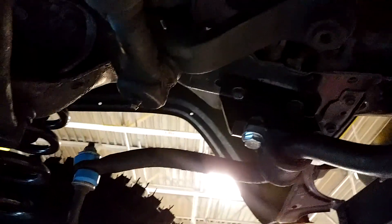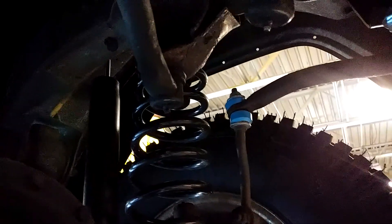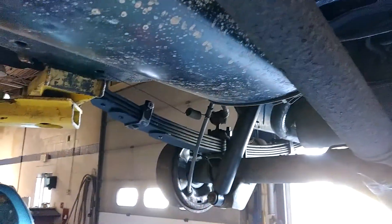Everything's done. Got the drop brackets on — there they are. I had to start all over again because I turned the screen off and that shut it down instead of pausing. Got my transfer case drop brackets in, all done. I showed you earlier the u-bolts are in the back, you can see them there.